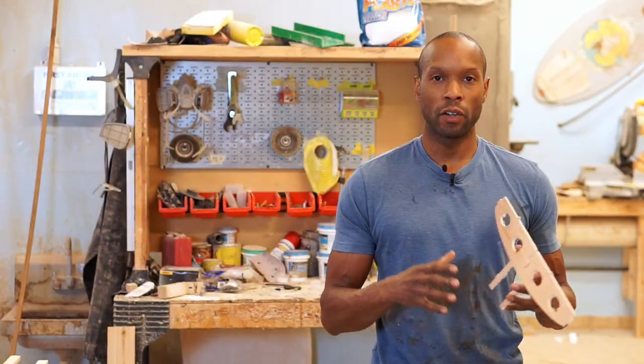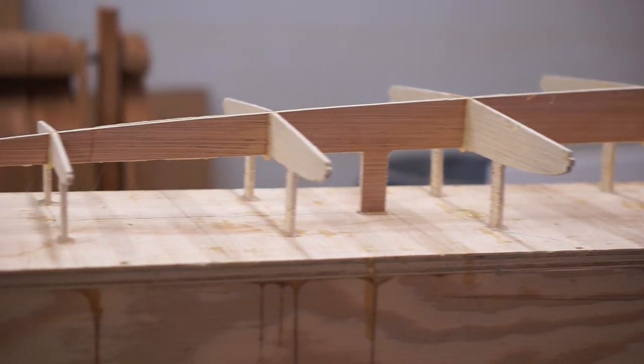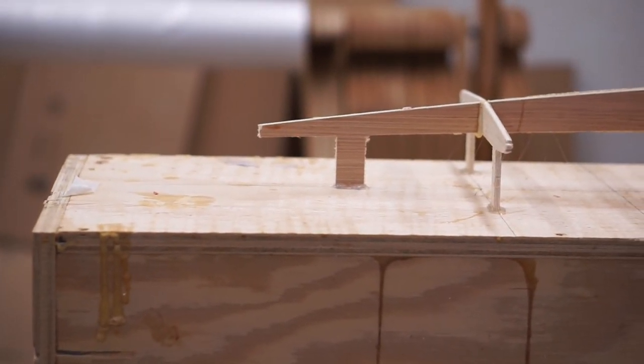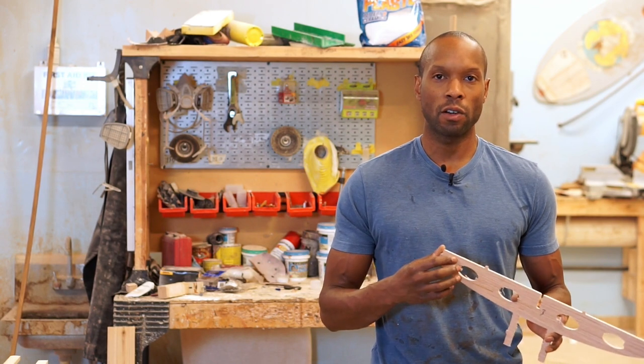Once you have it all glued down, you're really off to the races. Let your hollow core frame set overnight or as long as needed for the glue to dry, and then you're ready to move on to the next step: adding the wood strips individually to your board.